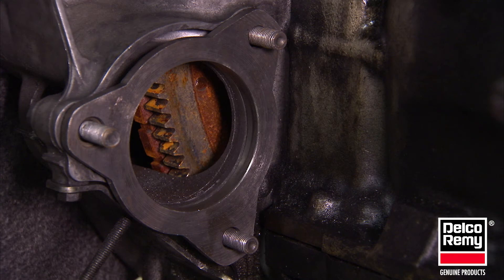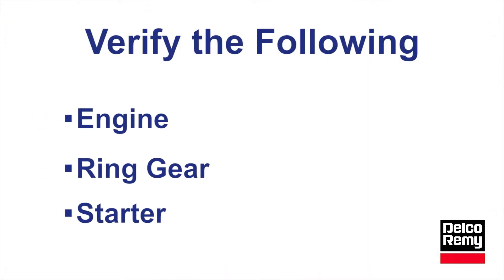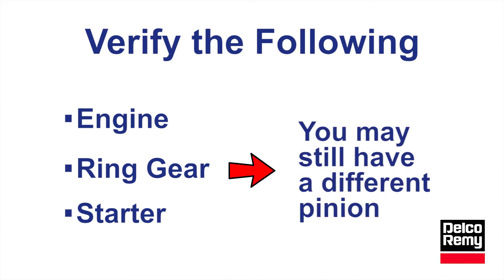Also verify the ring gear tooth count for the engine being serviced. After verifying the engine, ring gear, and starter, you may still have a different pinion.